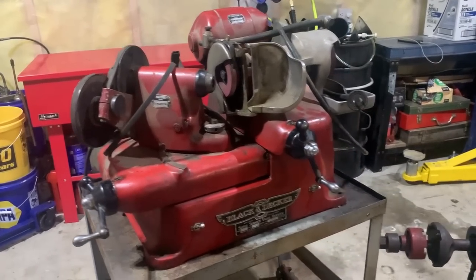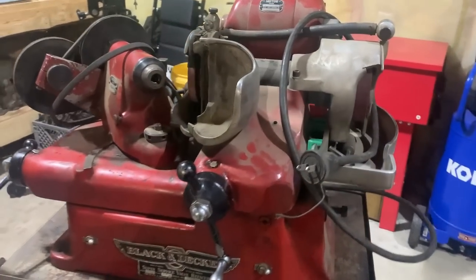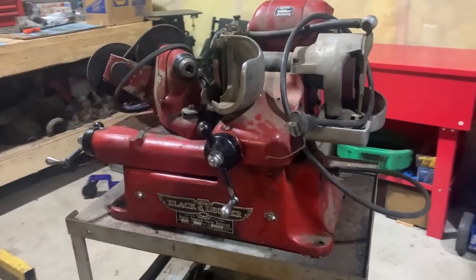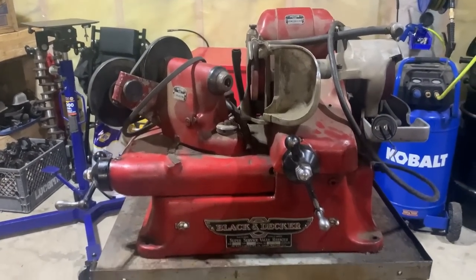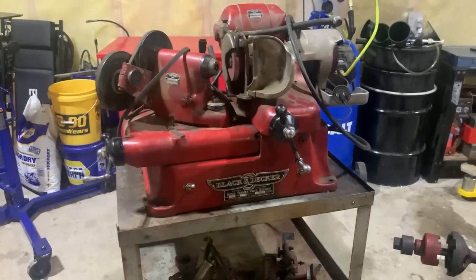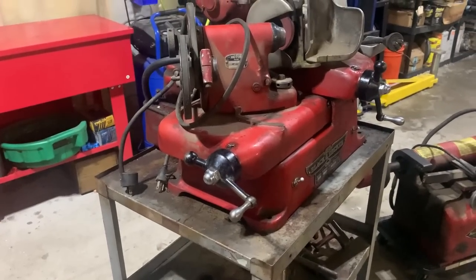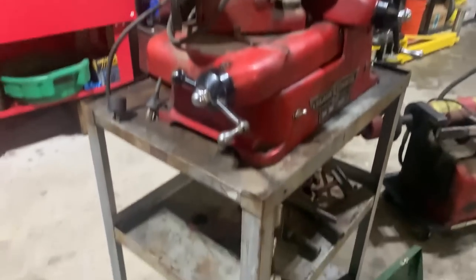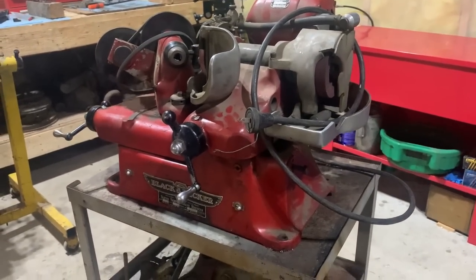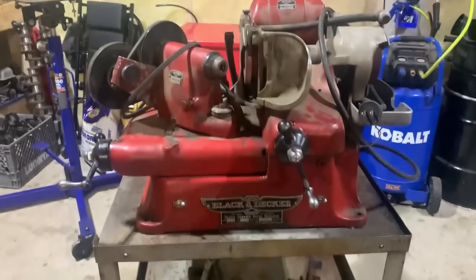Looking at the old data tags is pretty cool. I don't see a date on any of them but I'm pretty sure this thing's from the 1950s — maybe somebody can correct me. Black and Decker actually had a matching cabinet these things would sit on: a paint-matched red cabinet with doors in the front on wheels. I don't have that, but I brought this in and set it on a shop cart and it fits almost too perfectly — right height, right size with the shelves. I think this cart is its new home for now, or maybe I'll even find a matching cabinet someday.